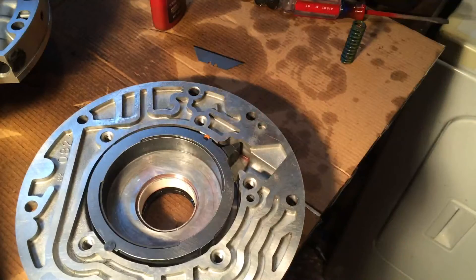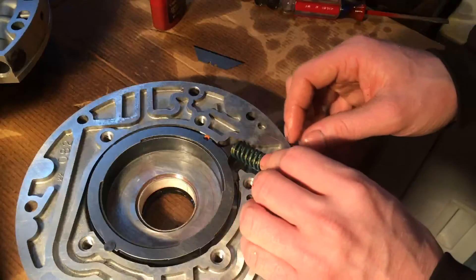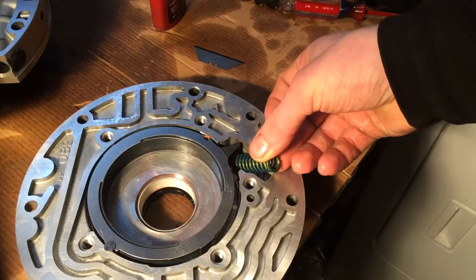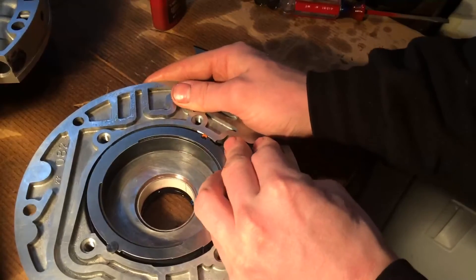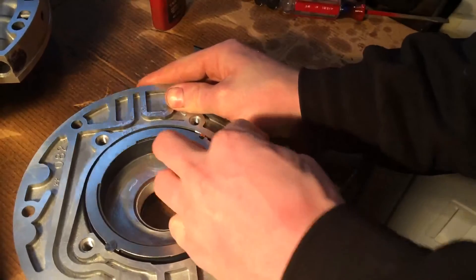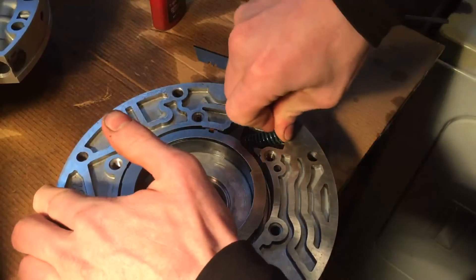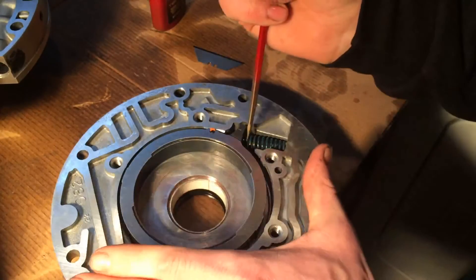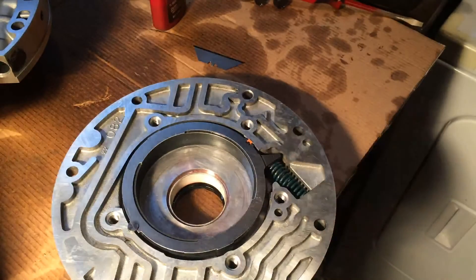The next step to securing our guide — or housing, or whatever this is — will be this large blue spring. This thing has some pressure to it, so I'm going to try and start it up high on this surface so that I'm not going in at an angle. There we go — our spring's in there, so our guide is securely in place.